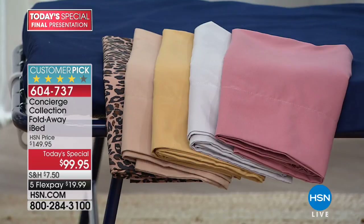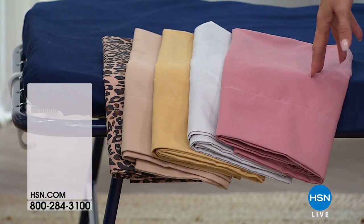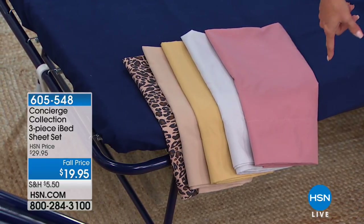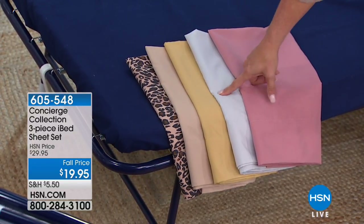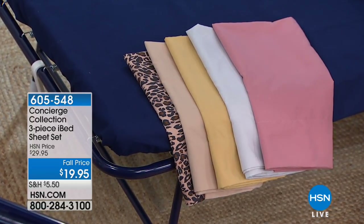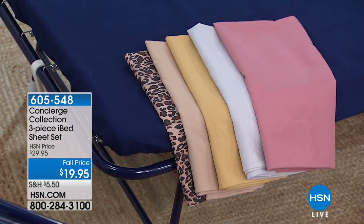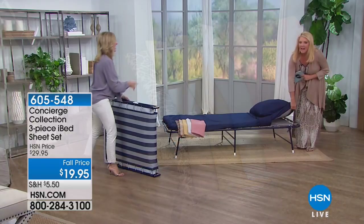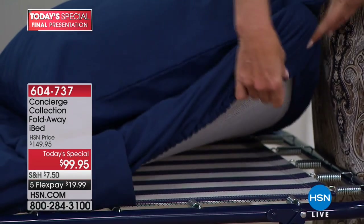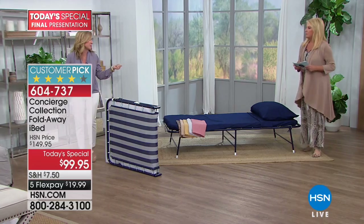We also have matching sheets. We've got leopard, beige, gold, silver, rose, and navy. There's a little bit of white left. Silver, white, and rose are all last call. We only have the sheets when we do a Today's Special - I missed it last year so I've been using regular twin-sized sheets. These are made specifically for the iBed mattress and they're microfiber, so they're really comfortable.